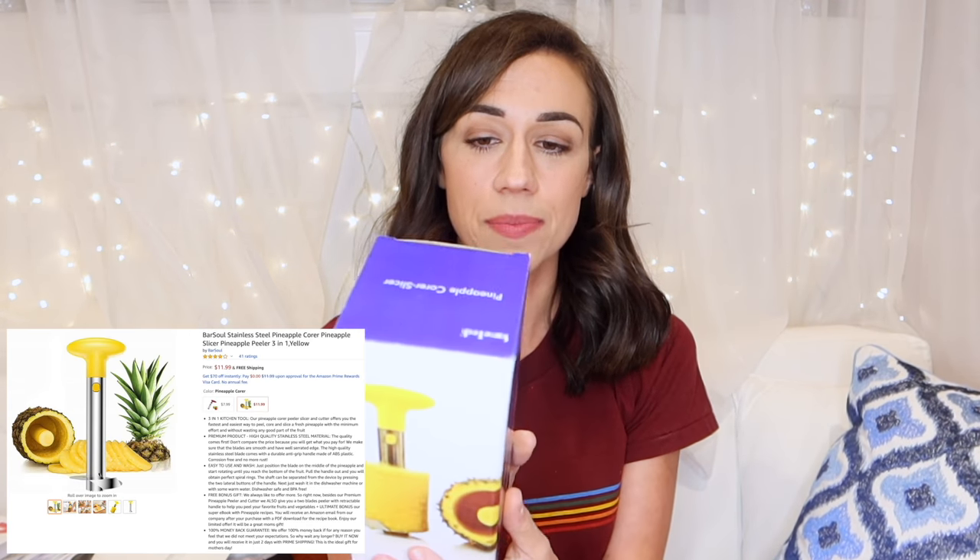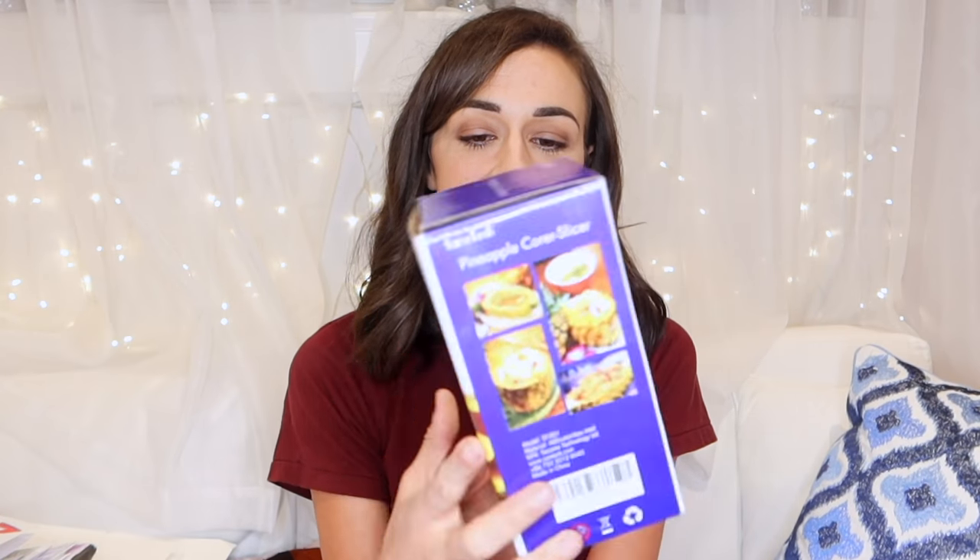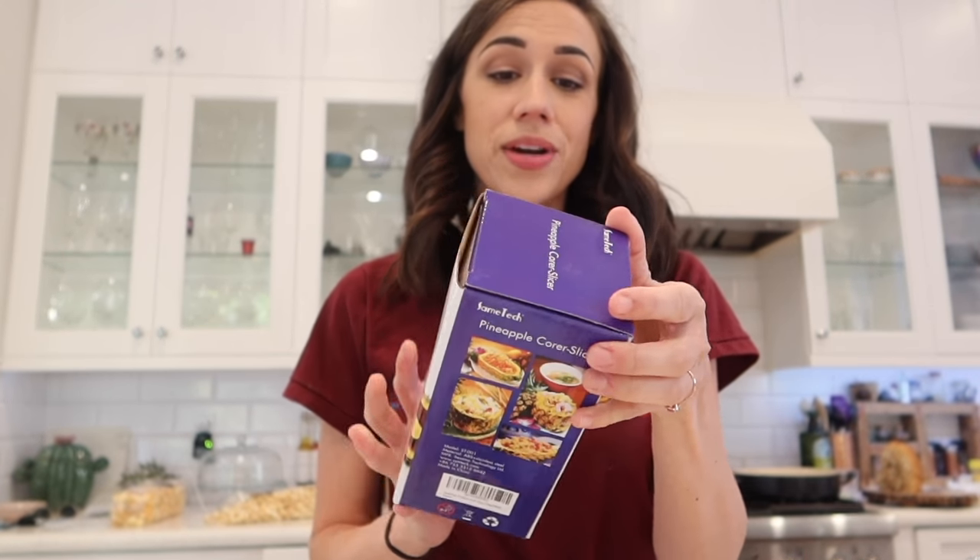Let's start off with the pineapple core slicer thing. I saw this online and I'm feeling skeptical about this, but let's try it. I always have the hardest time in the world cutting pineapple. I love pineapple, I love cooking with it, I love eating it. But it is a pain in the butt to cut — you get all sticky and it takes forever. It's not an enjoyable experience. So if this thing works, I will be a happy lady.